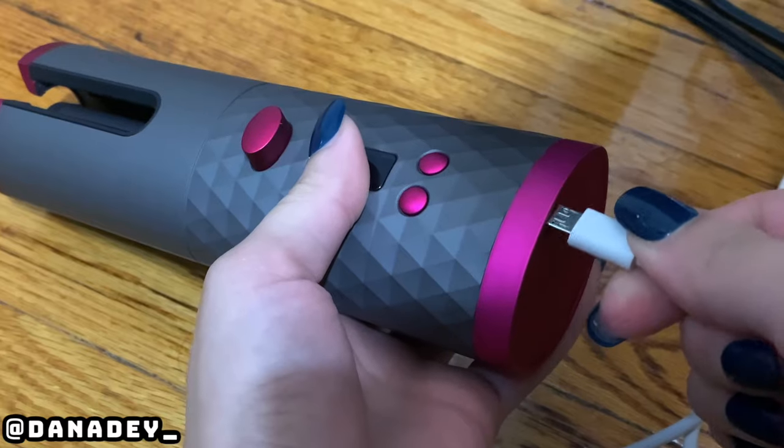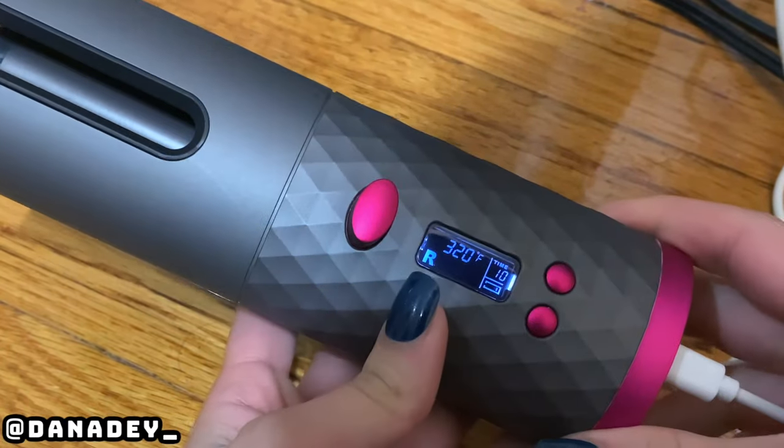Hello. Today's video, you're going to be watching me curling my hair using an automated wireless curling iron that I found on Amazon. You just charge it before — it takes about a few hours to fully charge up — and it's automated. You just press this button and it curls your hair.